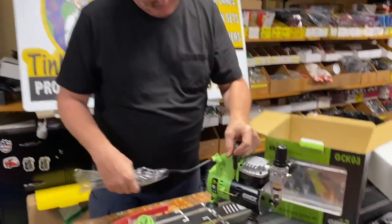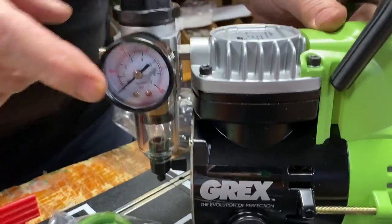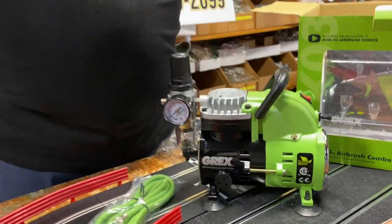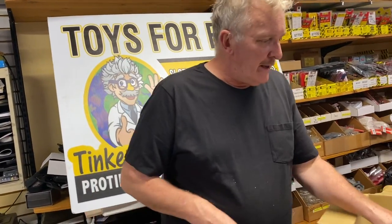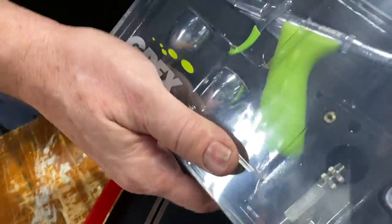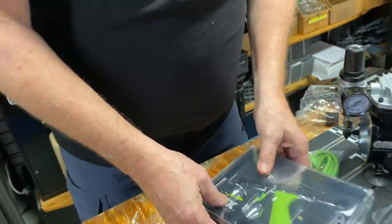You get everything — that's what's so great about it. This is the compressor. What's great about it is it has a regulator, so when you turn it on it will pump until it gets to the right pressure and then stops — it doesn't run all the time. Now if you're airbrushing, it needs to constantly give you air.